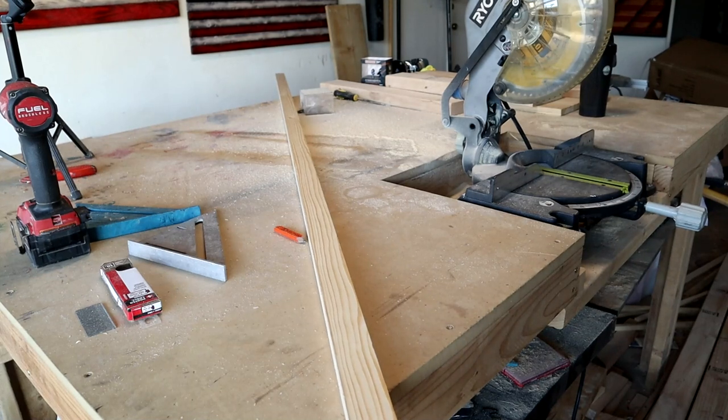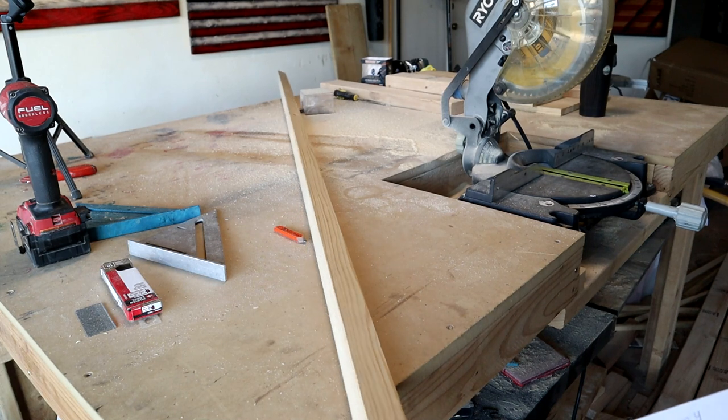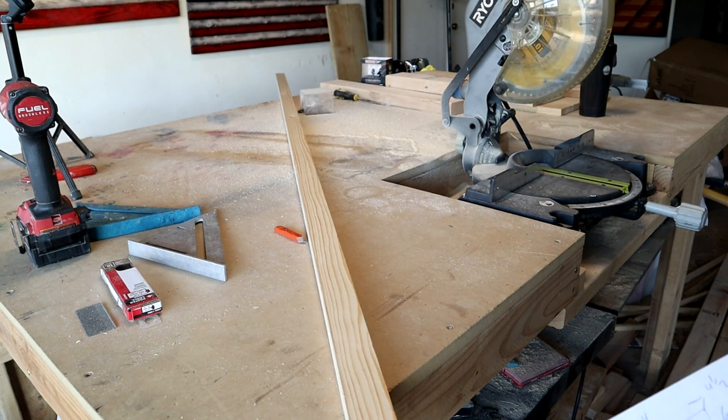Next up I got this 8-foot 1x2 and I'm going to cut two pieces at 5 and 3 quarters, two pieces at 4 inches, and one piece at 21 and a half.